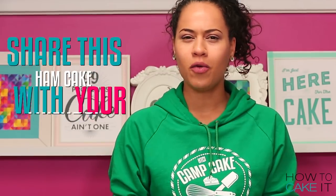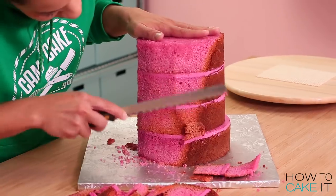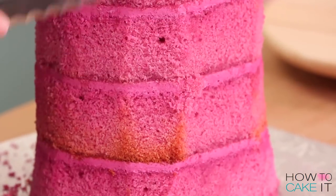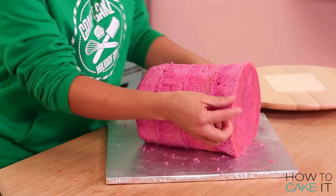Please share this video because who makes a cake that looks like a roast ham? Up next I need to carve this into a ham. The good thing about this is you don't really have to stress about carving because hams come in different shapes. I carve for a bit while it's upright and when I'm ready I flip it onto that flat side and continue to carve.